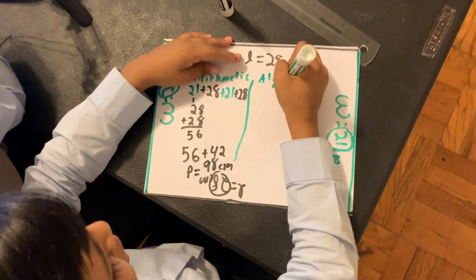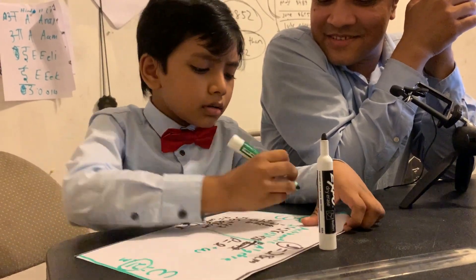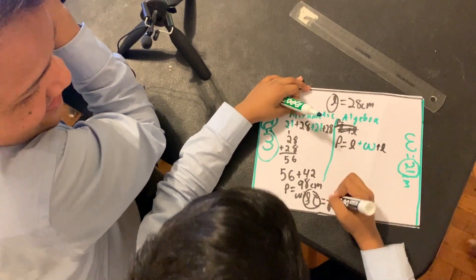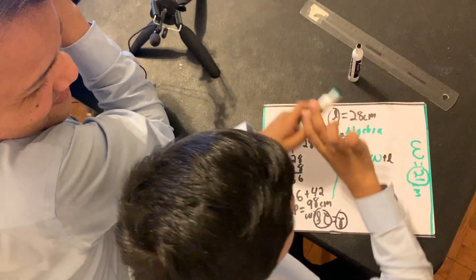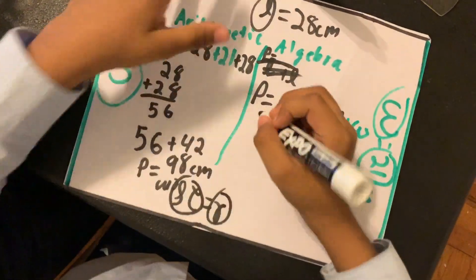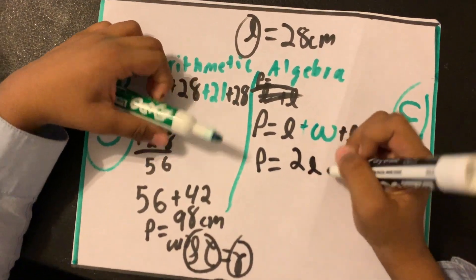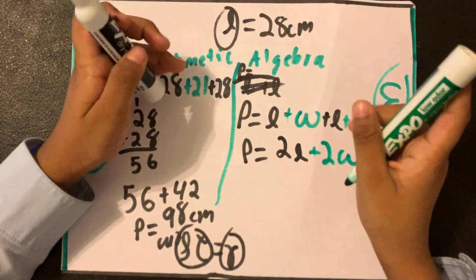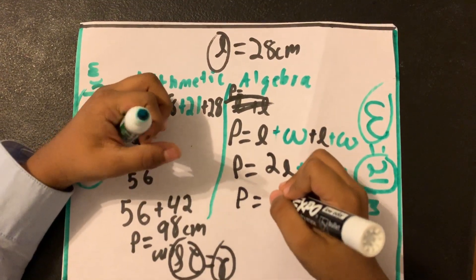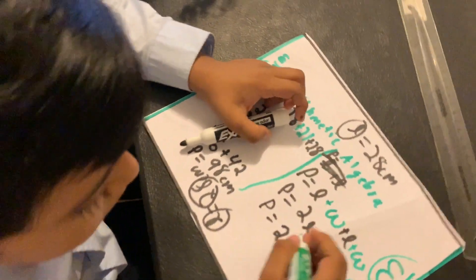Now, algebra. I remember: L plus W, plus L, plus W. And if I add the like terms, I get 2L plus 2W. I can factor 2 out of that because 2 is the coefficient of both of these variables. So 2 times L plus W.